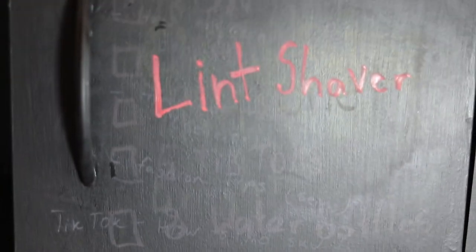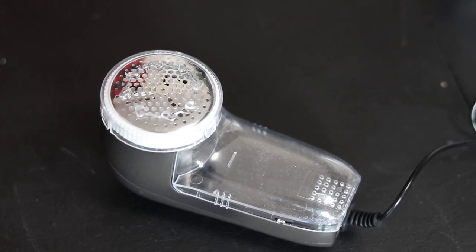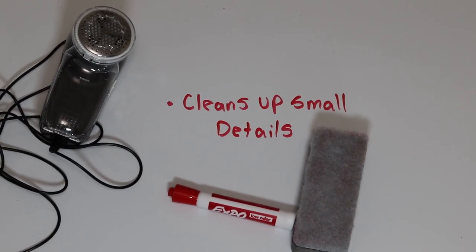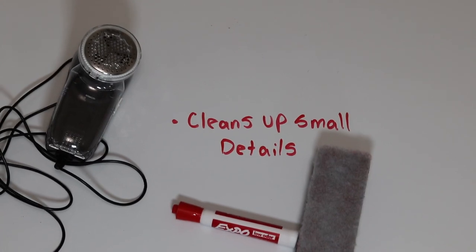Lint shaver — this supply is optional but I think it really helps when selling the shoes. After a sneaker is washed, many lint balls may appear on the tongue and the inside. By shaving all these off, it really gives the shoe that brand new look and feel.